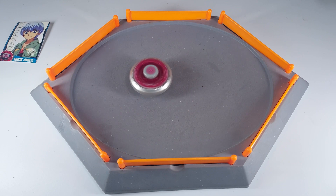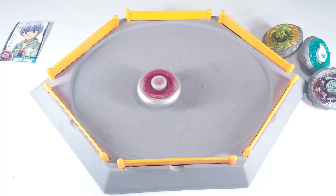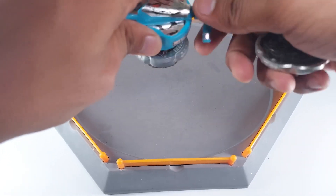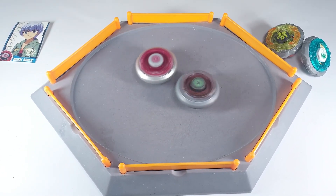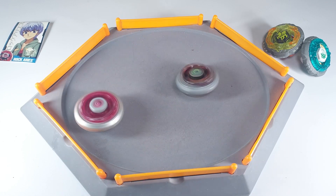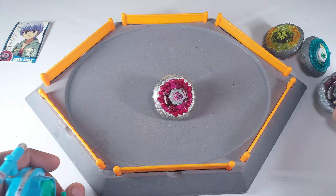Now I'm going to battle this bay against three Rock fusion wheel beys — Rock Zarafa, Rock Leon, and Rock Scorpio. I don't have Rock Aries right now so we'll save that for another time. Let's start with Rock Scorpio. Aries shouldn't have much problem winning against Scorpio — and indeed, a pretty easy win for Aries.